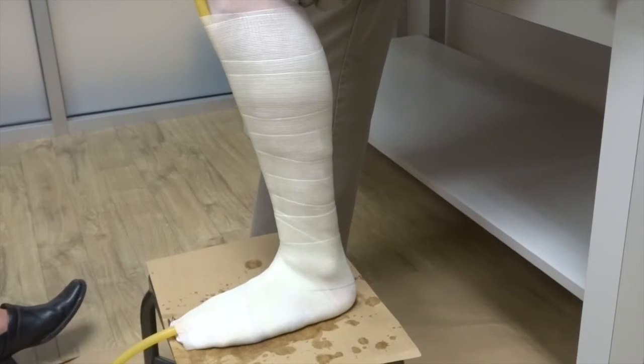Next, take your indelible pencil and draw a line down the center of the casting tube from the top of the cast to the bottom. Now go down this line about every three to four inches and make a bisecting mark that's about one inch long with your indelible pencil. This will assist the lab when they receive the cast by making sure the marks align properly for optimal results.